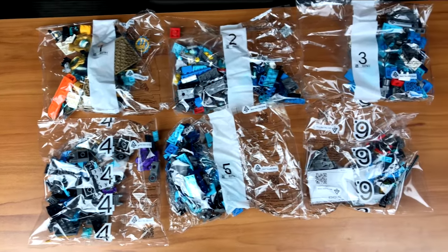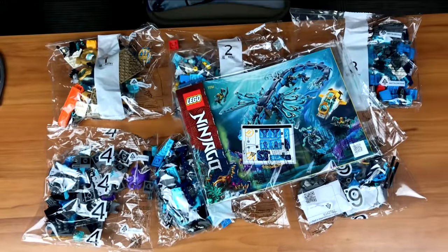This set has 6 bags, an instruction manual, some stickers, and I'm ready to build.